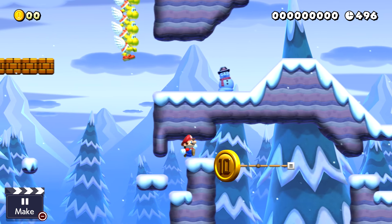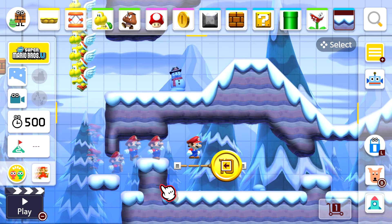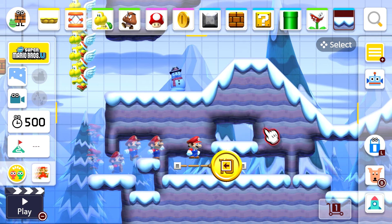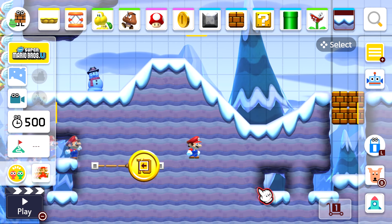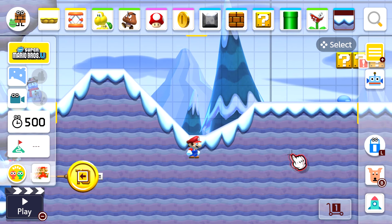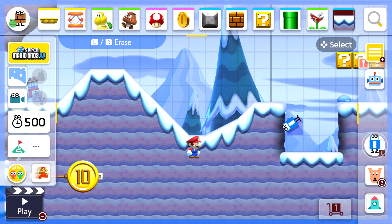To build up the level, hold the A button on your controller and move the cursor around using the left analog stick to place items where you want them. If you write over existing items it will delete them straight away. If you want to undo, go back onto the eraser and take them off — then the bricks won't be there anymore.